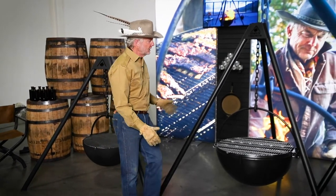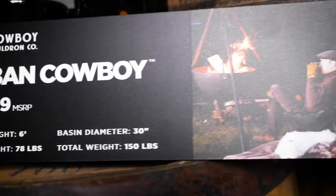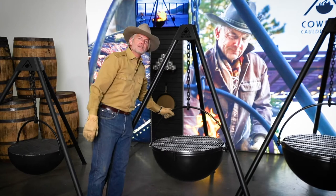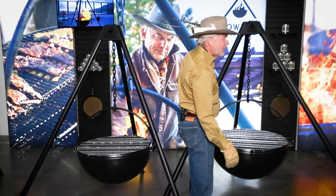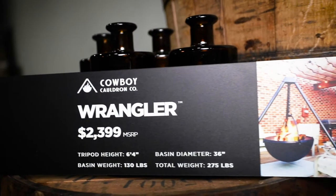Second is the Urban Cowboy, scaled for backyard patio use — a 30 inch basin that weighs 75 pounds. It's absolutely beautiful and tremendously versatile. Next in line, the Wrangler: 36 inch basin, 130 pounds.